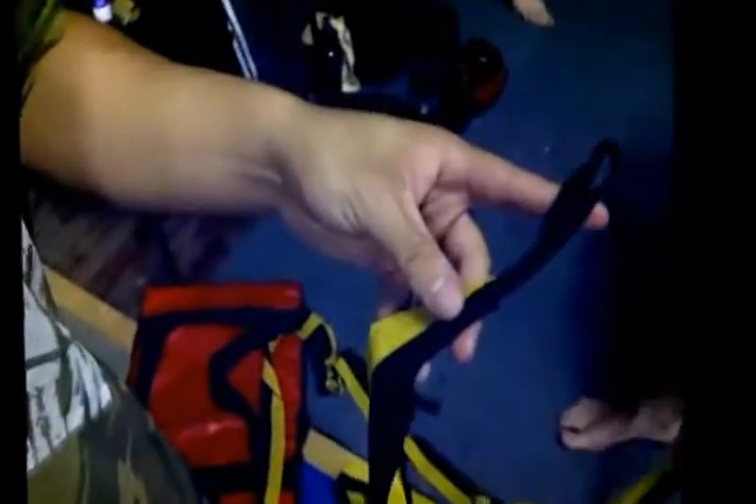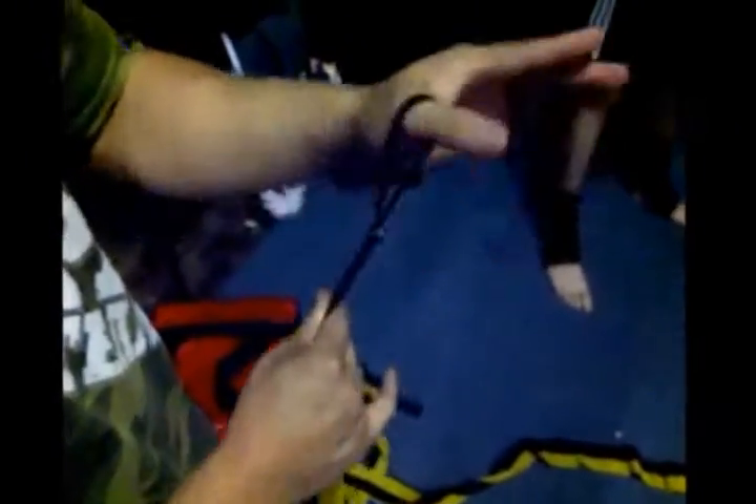Okay guys, hand wrapping 101 and how to wrap Thai style for MMA as well. So what you want to do — the loop I never use because that will trap your thumb. You don't want to be halfway through sparring and have it trap your thumb and strangle your circulation.